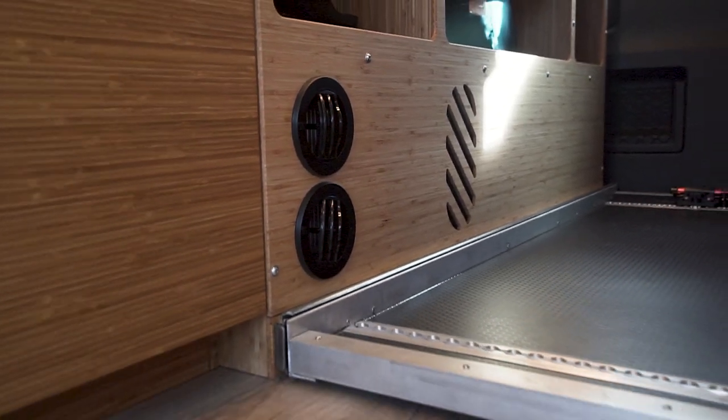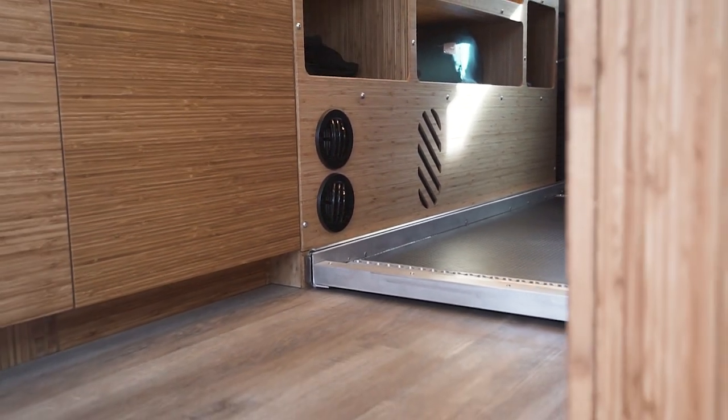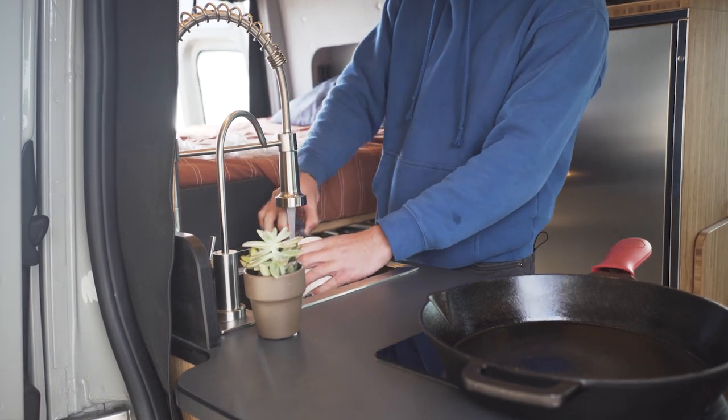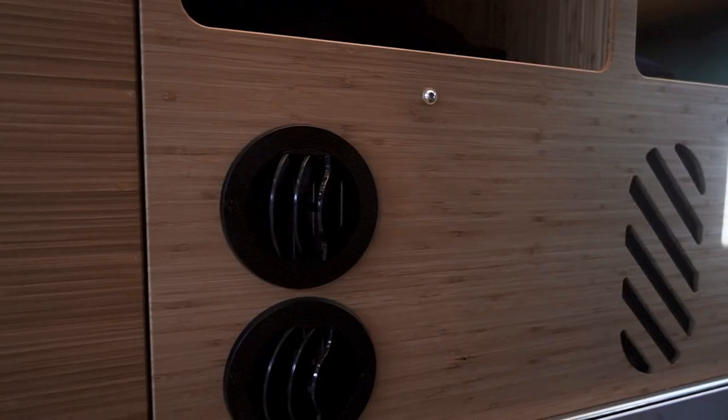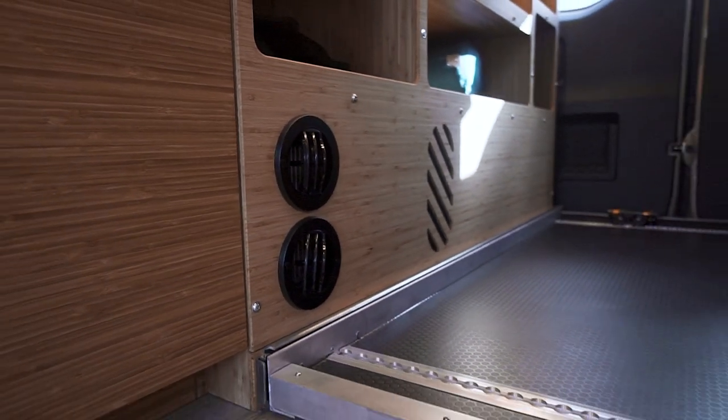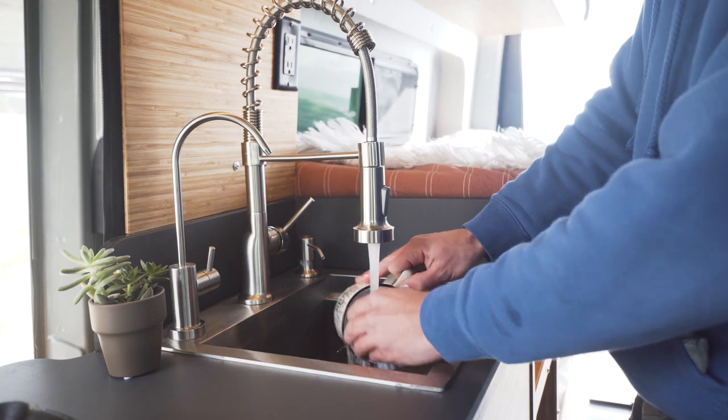We installed a Ritson's hydronic heating system for the hot water and cabin air heat. This system utilizes a heat exchanger for your engine's coolant and a diesel furnace to give you cabin heat and on-demand unlimited hot water. So doing dishes in the winter is actually enjoyable.